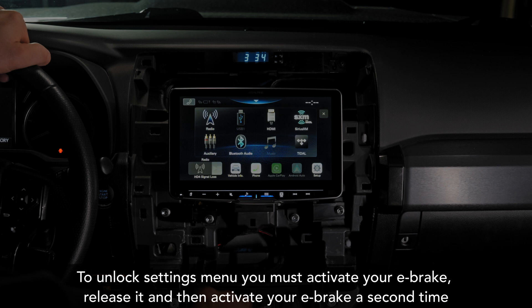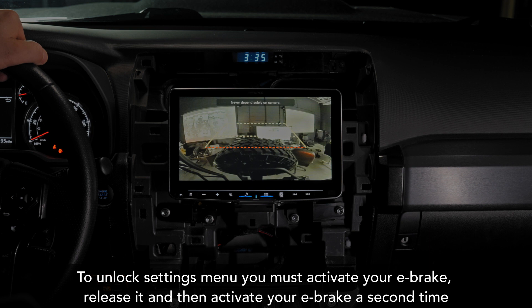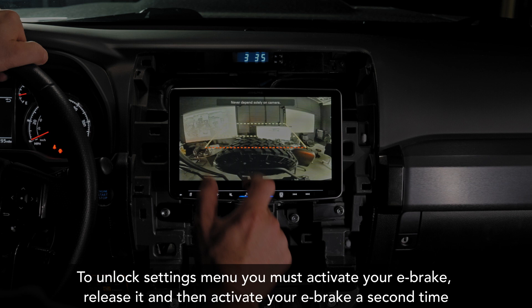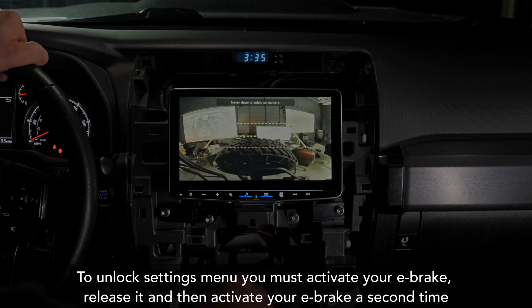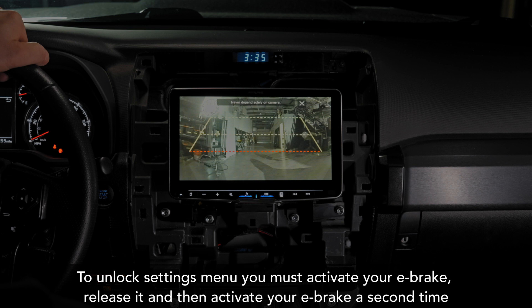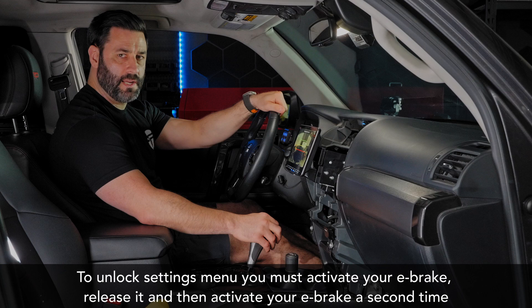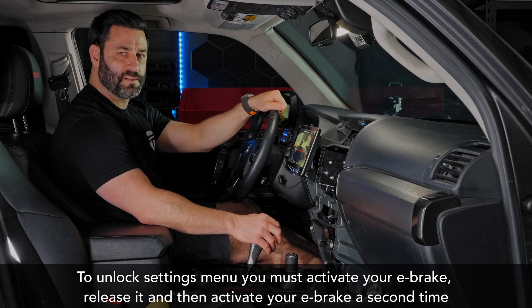Now that the cameras are activated, let's test them. Start the vehicle and put it in reverse — there's the reverse camera. I have the Alpine bird's-eye reverse camera mounted up top, giving a top-down view. That's working perfectly. Back in park, with a push of the camera button we've got the rear cam, and now the front cam — there's the rest of the shop. You can remove the grids if you want. Push-button front and rear cam is working. Steering wheel controls and camera functionality confirmed.